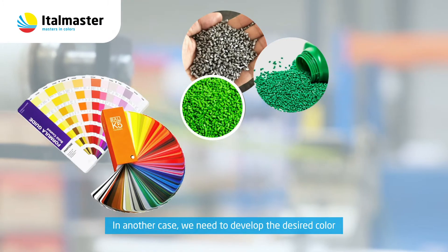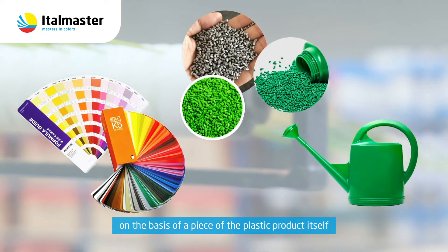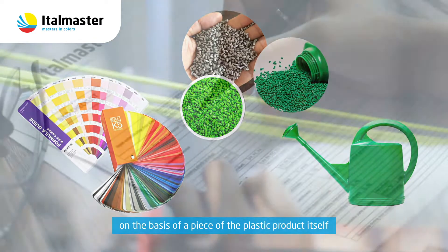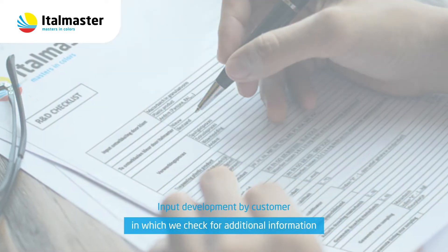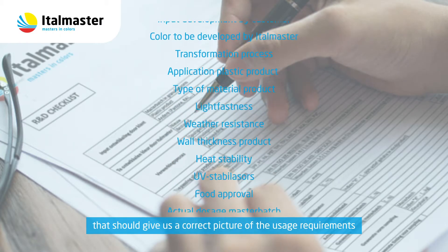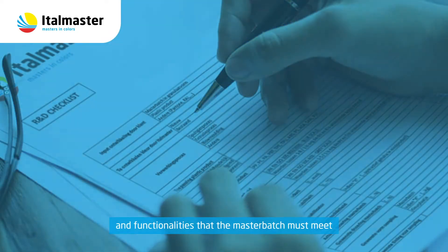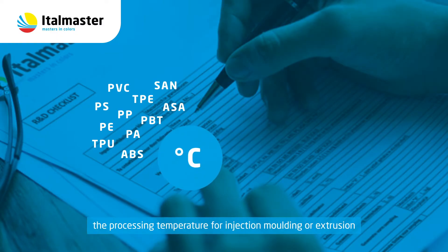In another case, we need to develop the desired color on the basis of a piece of the plastic product itself. We then ask the customer to fill in a checklist in which we check for additional information, such as the type of polymer to be colored.